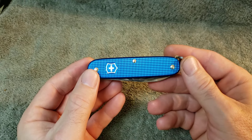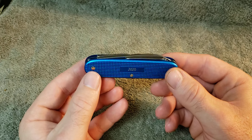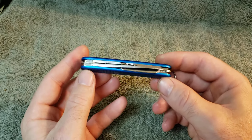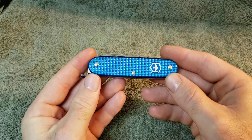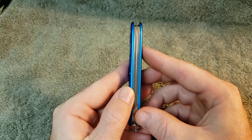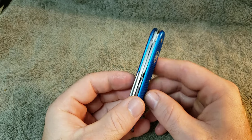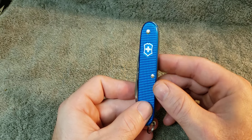Overall, pretty nice knife. Again, that's the Victorinox 2020 Limited Edition aqua blue ALOX Pioneer. There are no back layers on it. I appreciate your time and hopefully you're enjoying some of these Swiss Army knife videos. Have a good day.